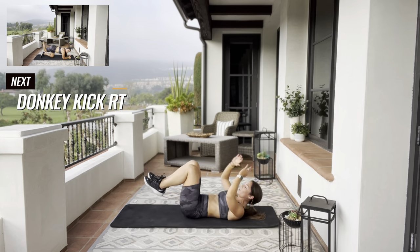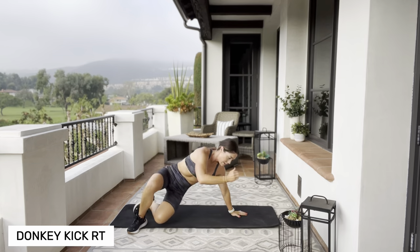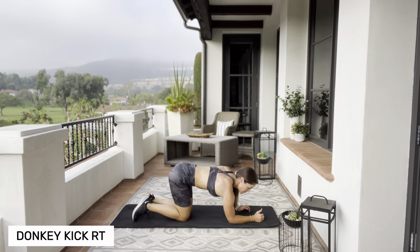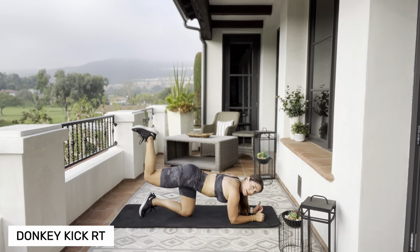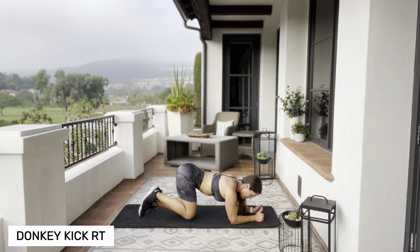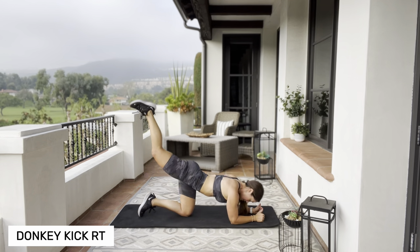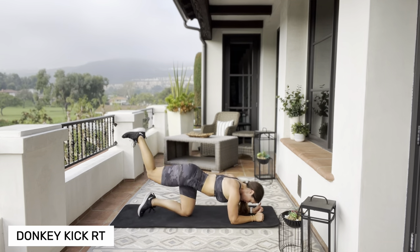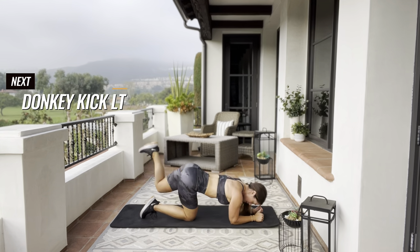Our last minute — we're going to focus on that booty. Flip over on those elbows, elbows underneath your shoulders. You're going to kick up towards the ceiling, bring it back over your leg on the opposite side, back up and straight down — up and over on that opposite leg. Switch legs.